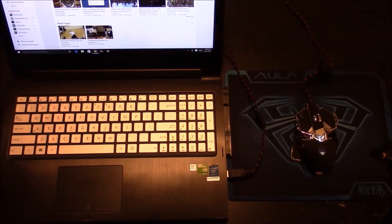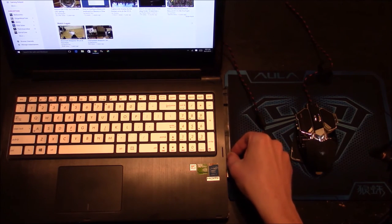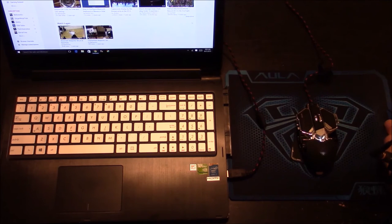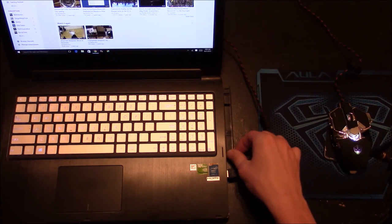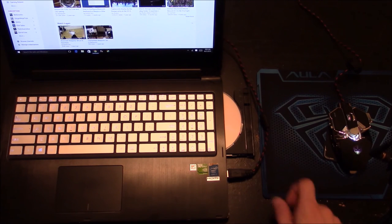I did notice one thing that could possibly be a con with this gaming mouse pad — the thickness and the closeness to my laptop. Since it's a low-profile laptop, if it's close, it will not let the CD-ROM tray eject, but that can easily be overcome by moving the mouse pad out of the way. But if you do have a limited surface to work on, just keep that in mind.